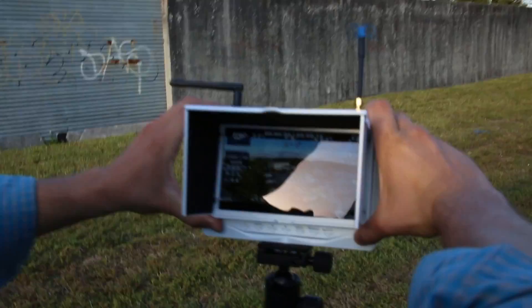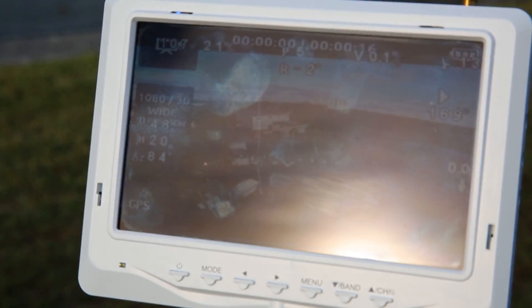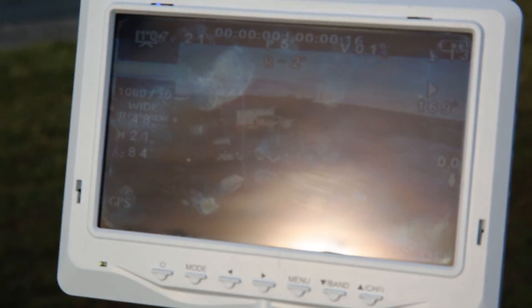The screen works and is visible even without the sunshade. It's a glossy bright screen with good viewing angles, so you don't really need the sunshade.